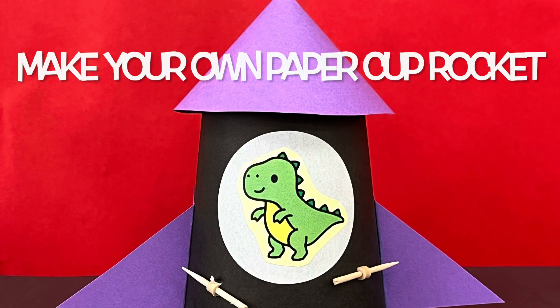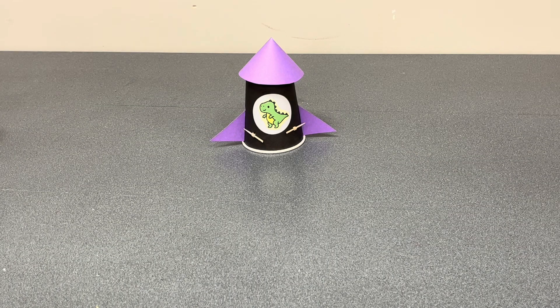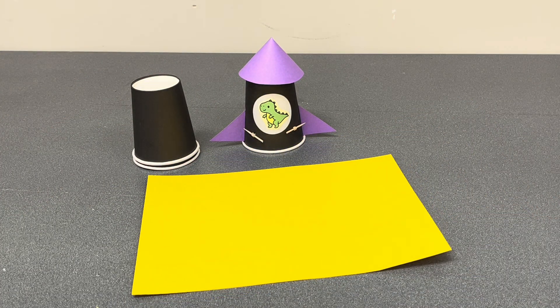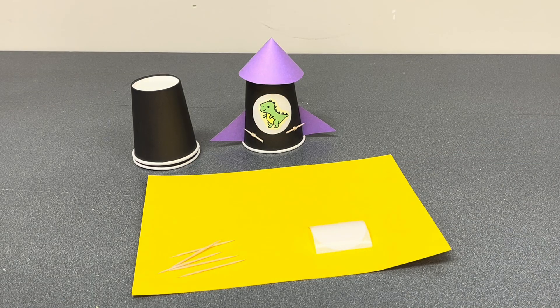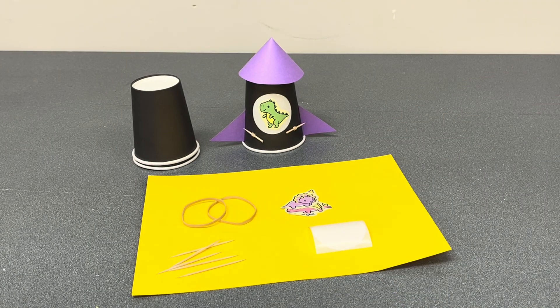Make your own paper cup rocket and then launch it. You will need two paper cups, some thick craft paper, a couple of toothpicks, a circle that's about two and a half inches round or a blank sticker, a couple of rubber bands, and the critter of your choice — whether you draw it or use clip art.